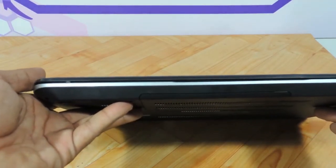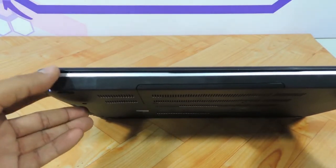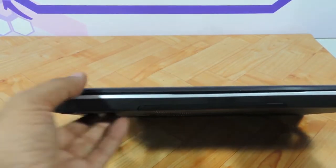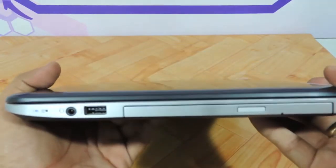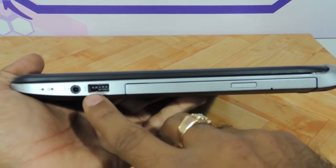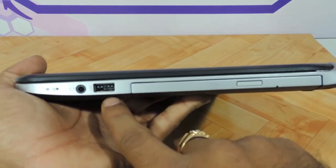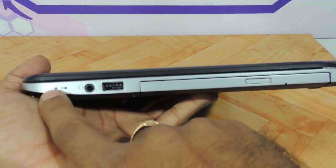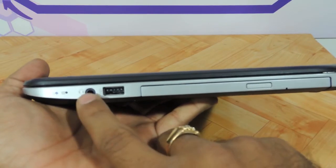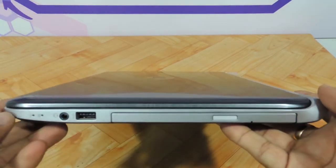On the front it looks absolutely clutter free — no connectors whatsoever, no indicators whatsoever. On the right you have the DVD drive, one USB 2.0 port — so that's two USB 3.0 and one USB 2.0 in total — along with the power indicator, hard drive activity indicator, and a headphone and mic combo jack. The same slim design continues throughout.